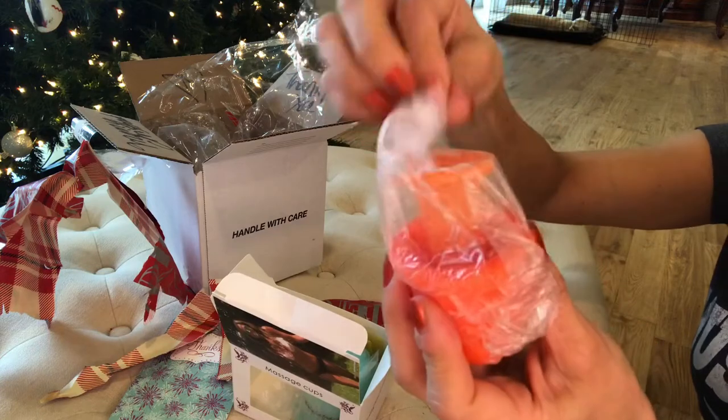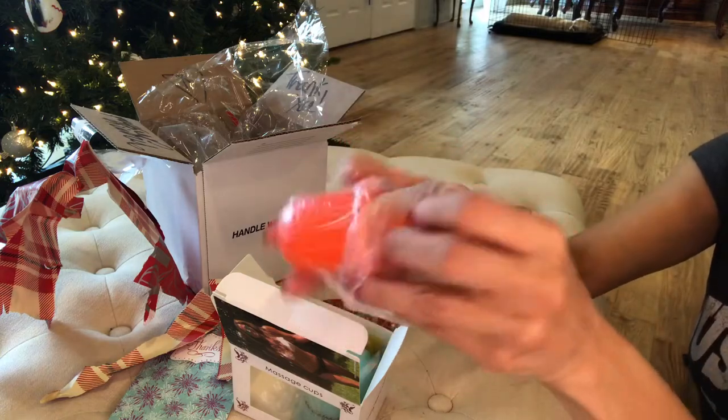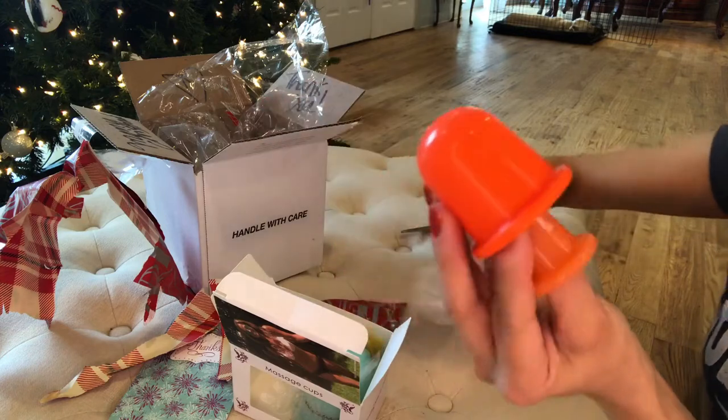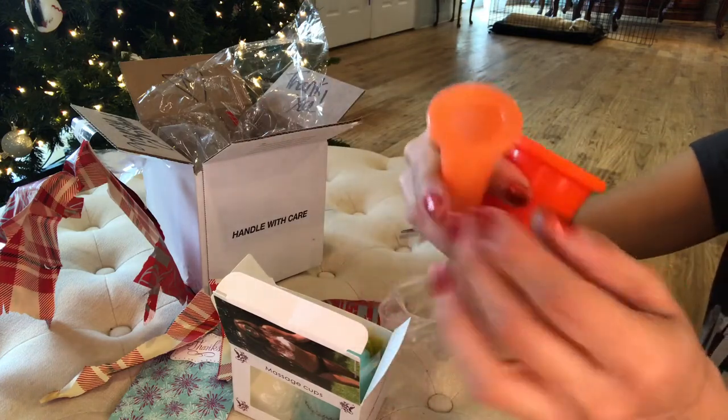Look at the bright colorful cups! You know, cupping is excellent for sore muscles, cellulite, and so much more. It gets our circulation going.